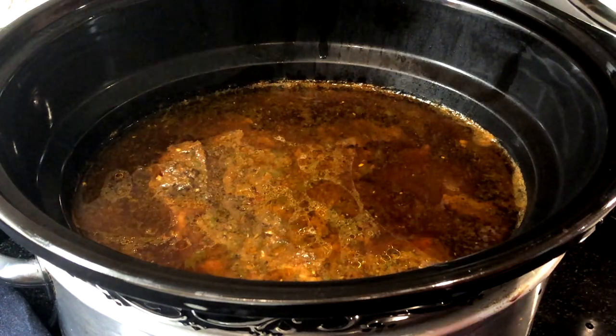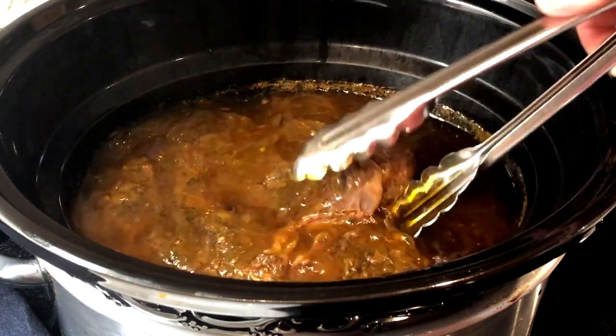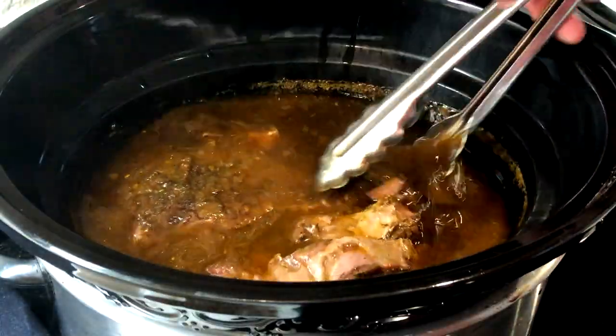The roast will be ready and extremely tender after cooking for about seven or eight hours. I've also included directions for cooking the barbacoa in an Instant Pot in the description.